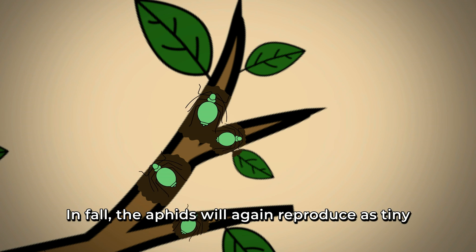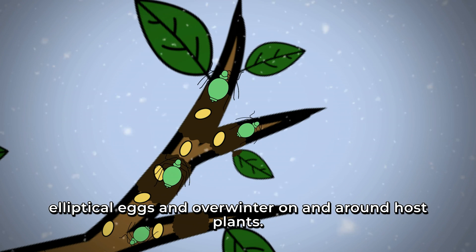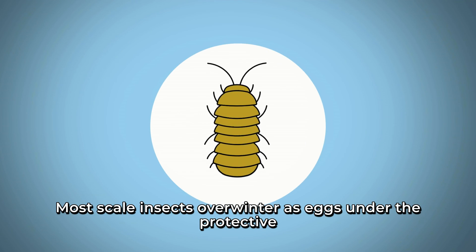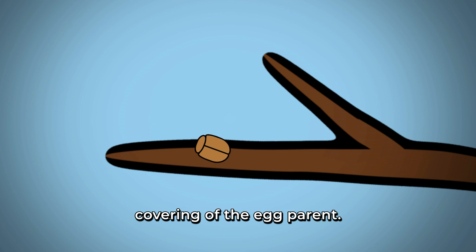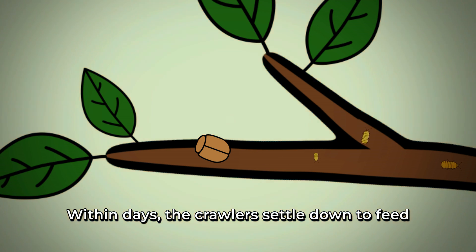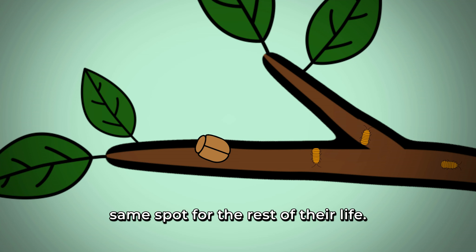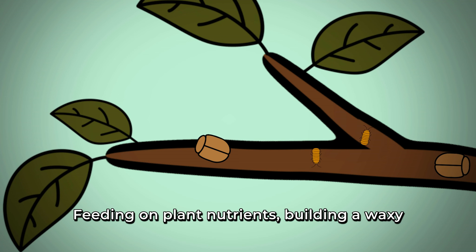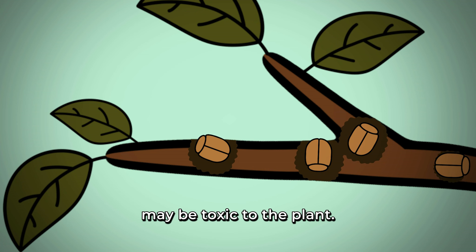In fall, aphids again reproduce as tiny elliptical eggs and overwinter on and around host plants. Most scale insects overwinter as eggs under the protective covering of the egg parent. Eggs hatch into crawlers, which are yellow to orange for most species. Within days, the crawlers settle down to feed, with egg-carrying scale often staying in the same spot for the rest of their life — feeding on plant nutrients, building a waxy protective covering, and injecting a saliva that may be toxic to the plant.